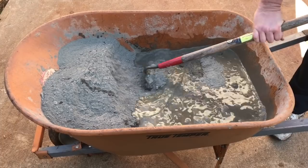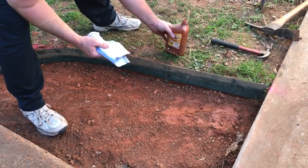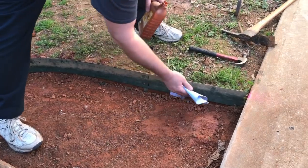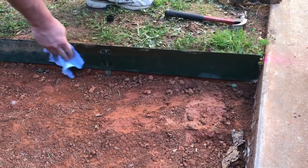Before we pour, we're taking some old motor oil on a scrap rag — just a little piece of blue jean — and wiping down the form really well. This is going to help the form come out easily when we're done.